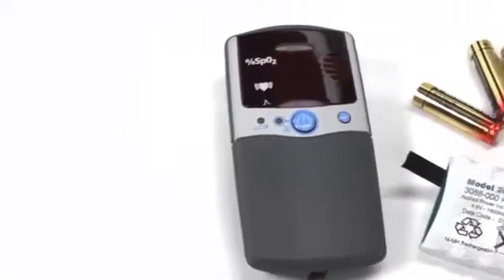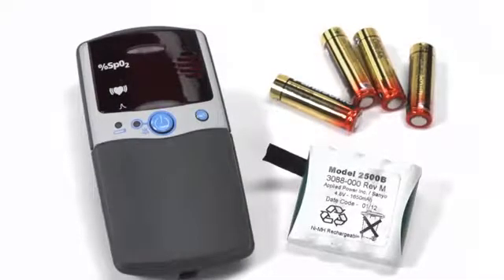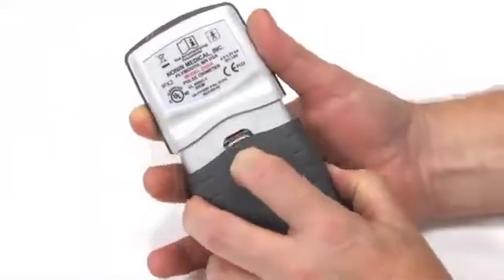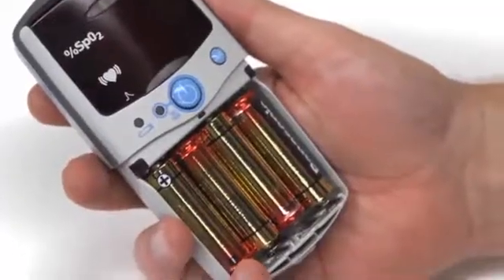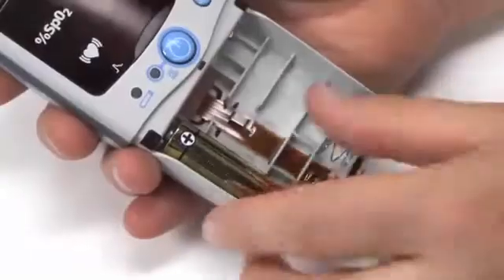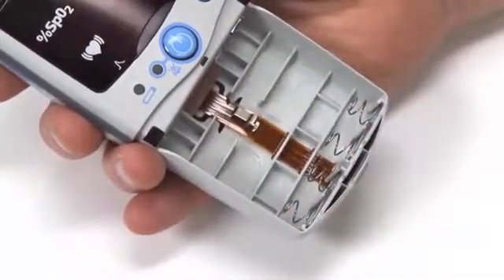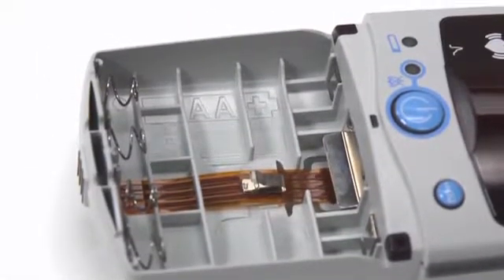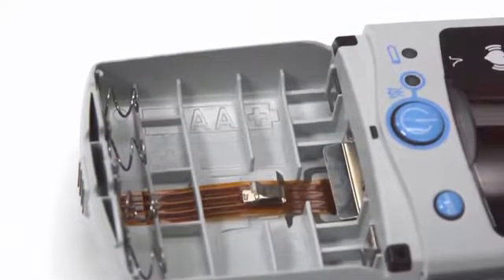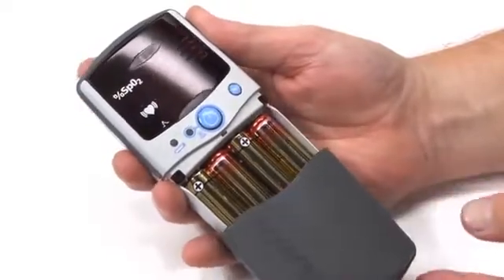The PalmSat oximeter is a good choice for both mobile and non-mobile uses. It is powered by either four alkaline AA batteries or a rechargeable battery pack available from Nonin Medical. To replace the batteries, remove the battery cover by pressing the cover latch and sliding the cover off. Remove the used batteries and insert fresh, fully charged AA batteries. Note the battery polarity position marked in the case to properly install the batteries.